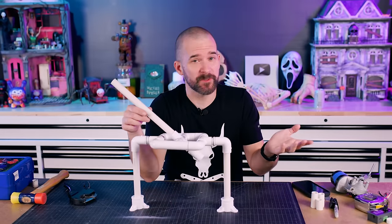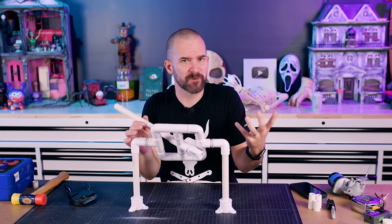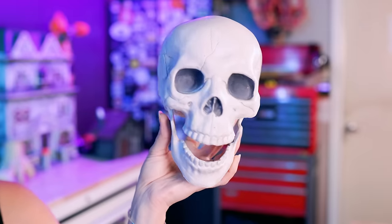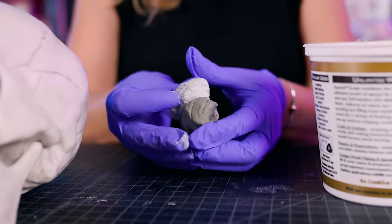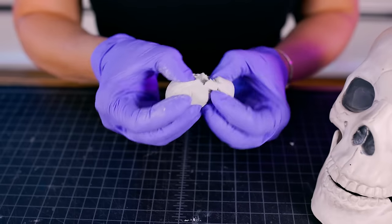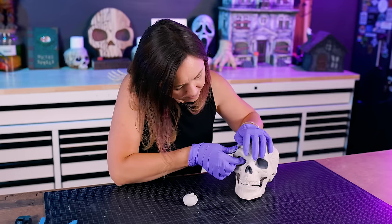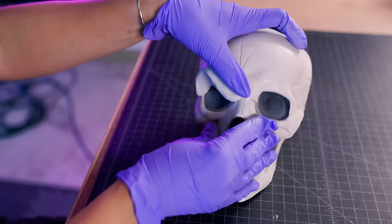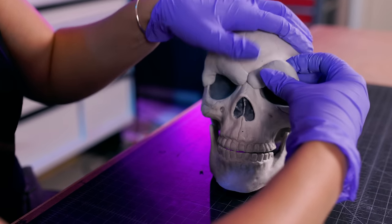Before we do that, we're going to check in with Jamie and see how she's doing with turning our boring skeleton into a horrible zombie. My plan is to give him rotting flesh and really cool new teeth, but before that I want to sculpt on some menacing eyebrows. He's very angry at the living — I'd be angry at the living too if I was a zombie.